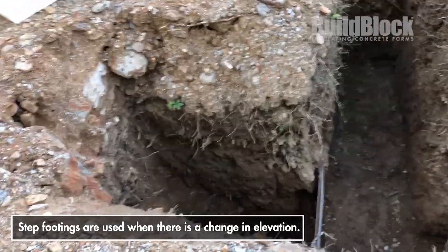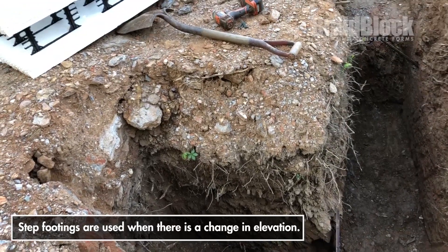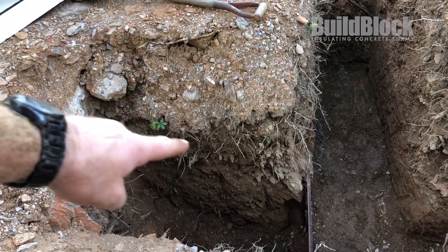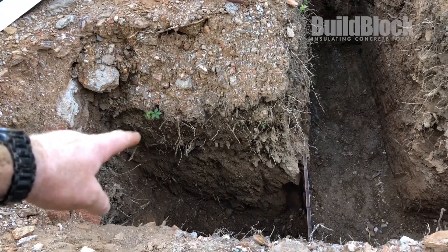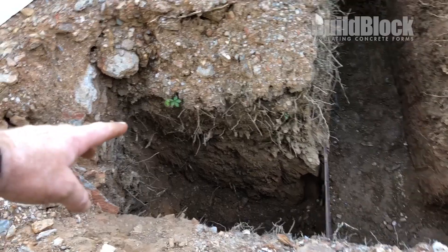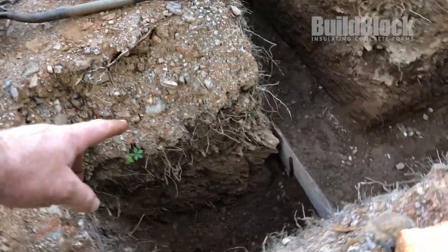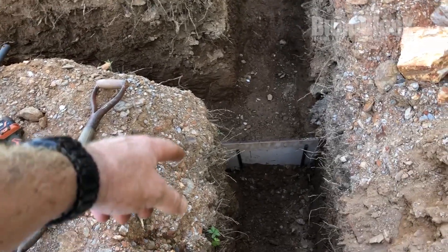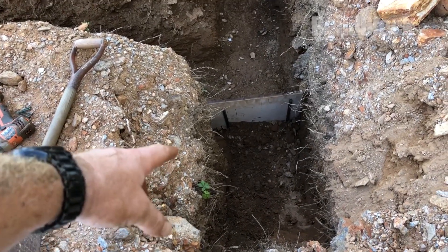What I've done is dug down to the original grade plus a little bit to get down into firm soil, past the topsoil where the root levels are. Then I went to the next even full 16-inch increment so that when I add blocks I don't have to cut them vertically. I had a little bit of over-dig here just because that was necessary with the backhoe.